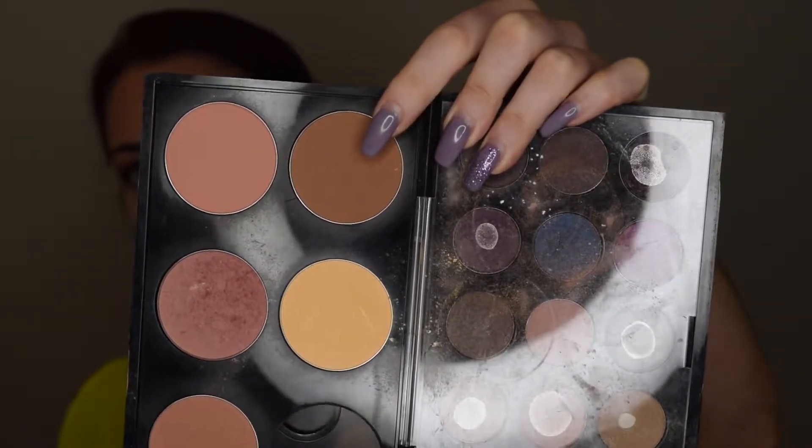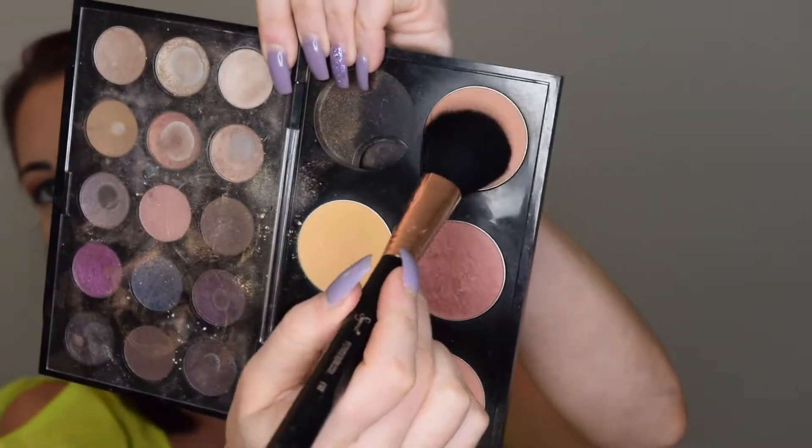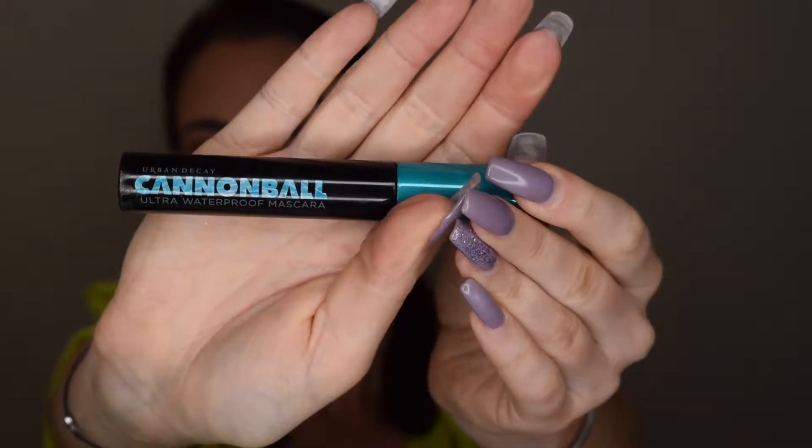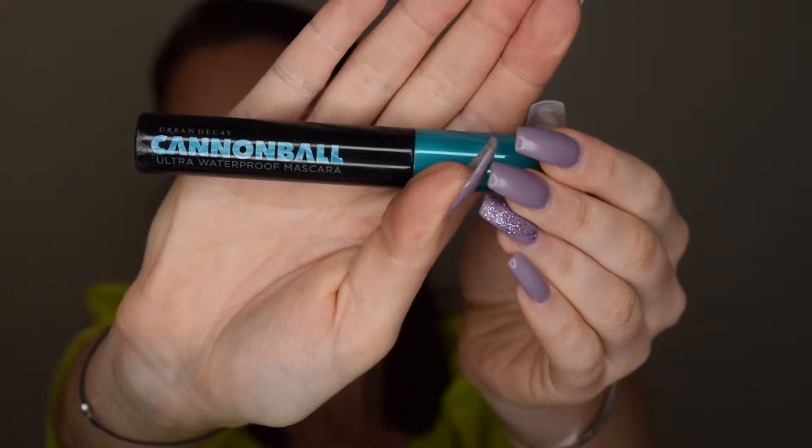For my powder contour I'm using a MAC Pro color, and for blush I'm also using a matte color — a neutral pink-brown. Next is mascara: curl your lashes, and I'm going to use the Urban Decay Cannonball waterproof mascara. You always want to go waterproof if you're going to be out in the heat — this is a must.